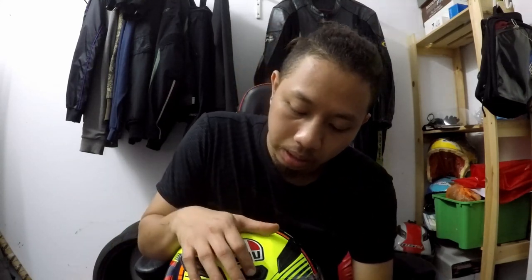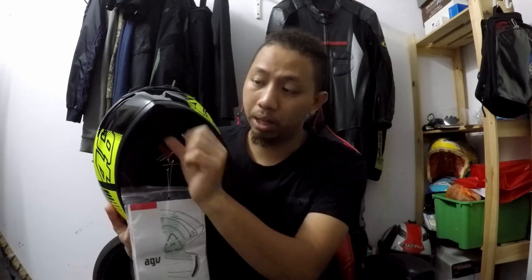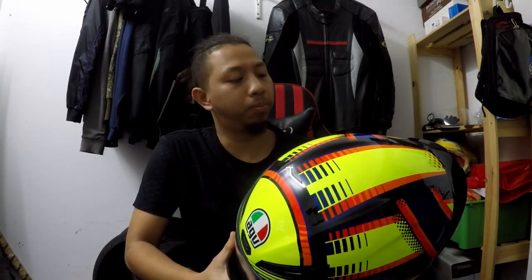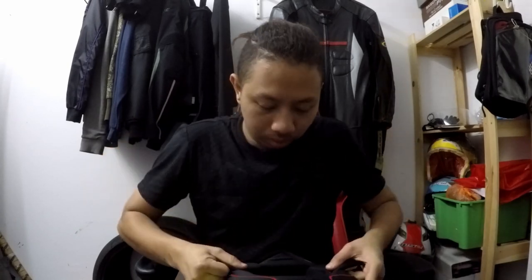Dia ada tengah punya vent, lepas tu dia ada side vent, semua. Side vent, lepas tu exhaust dekat belakang. Alright, so depan pun ada chin vent. Dia ada tutup-buka, mechanism dekat dalam ni untuk buka-buka tutup. Memang aku tak terkata, sebab ini boleh dikatakan salah satu brand yang betul-betul aku nak dari dulu. Jom tengok pakai.